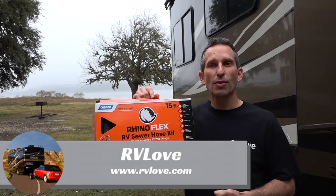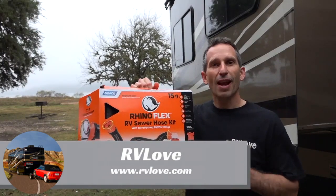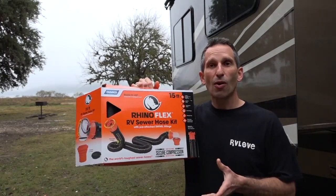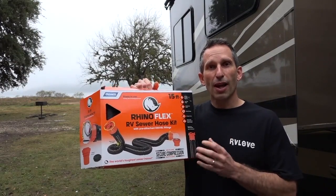Welcome back to Rogue Gear Reviews. Again today we're talking about the RhinoFlex Sewer Hose Kit. This is everything you need to dump your holding tanks into a dump station or into a sewer receptacle at a full hookup site. A sewer hose is one of the first things every RVer needs to buy and it's one of those things you absolutely do not want to cheap out on.